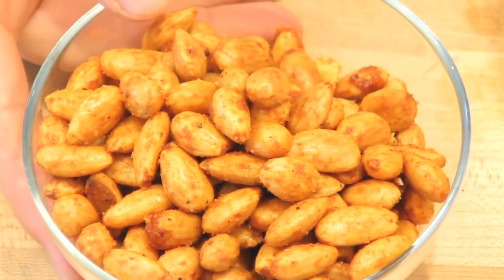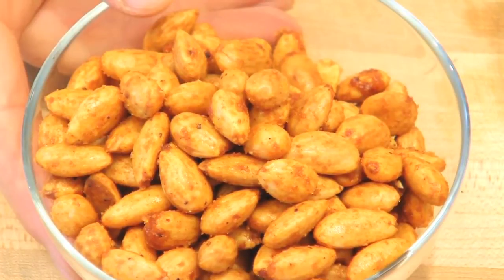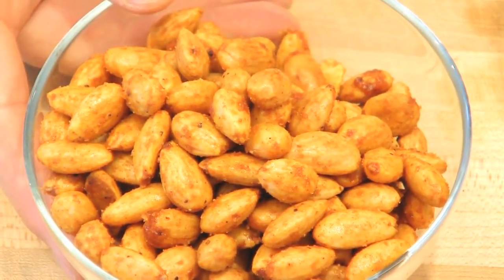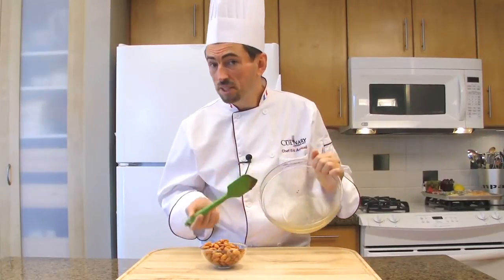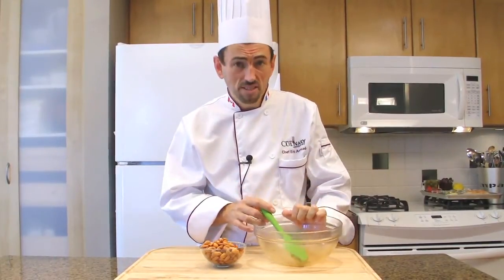Instead of using almonds, you may use other nuts, including walnuts, pecan nuts, hazelnuts, and cashew. As you can see, the bowl is pretty clean — all the spices have been transferred to the almonds, thanks to the touch of olive oil.